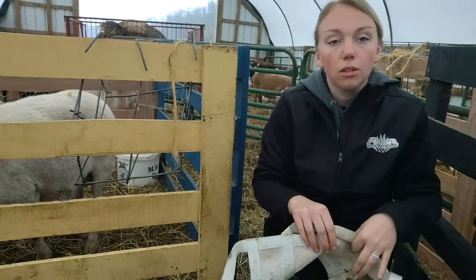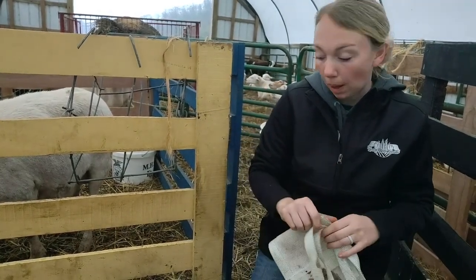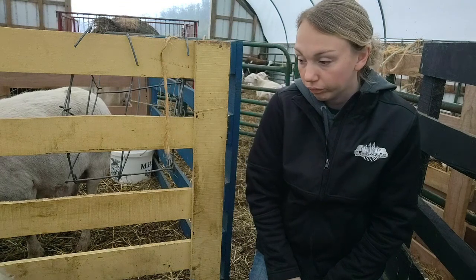And that's it. Now this ewe and lamb will get turned out with everybody else. They've been in this claiming pen — the lambing jug — for about 24 hours to make sure they get bonded well. And now he gets to go make some friends.